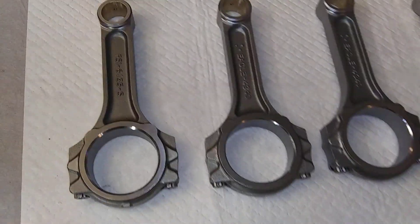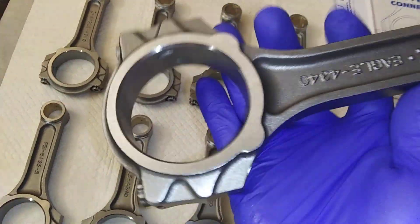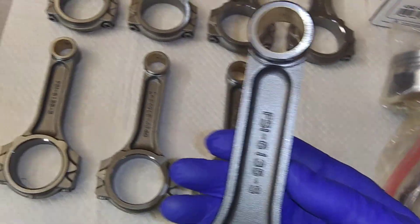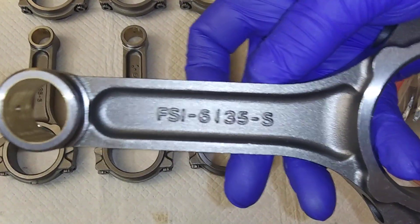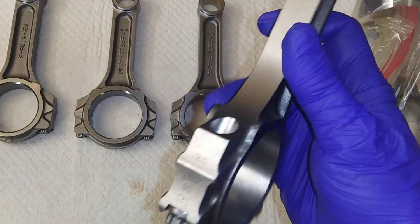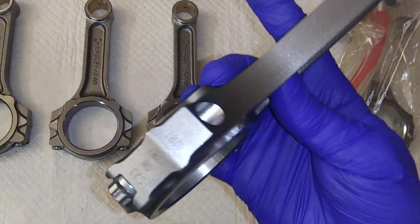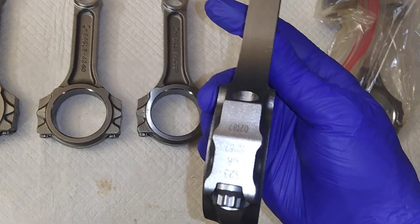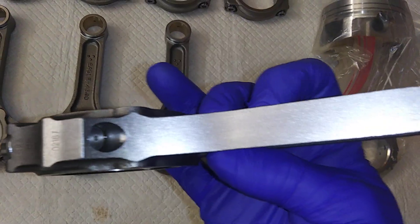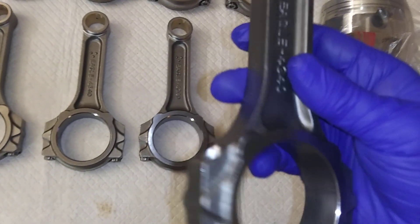These things are well machined — that's a quality piece. I don't know which one's lighter between the two; I'll probably weigh them and find out, compare the difference. These Eagles almost look like they're machined better too — they have a better finish, smoother, shinier.